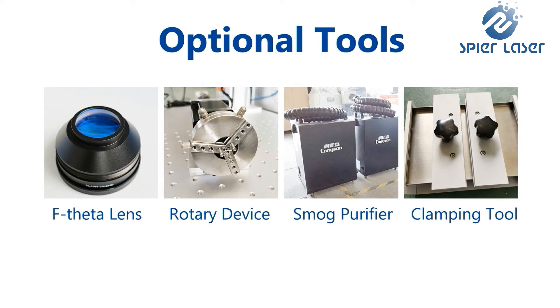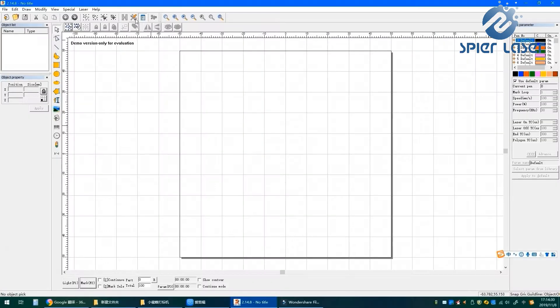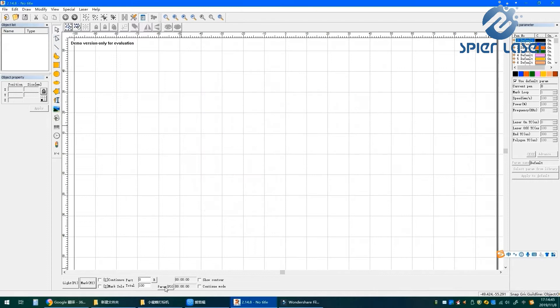Some optional tools can co-work with the machine. We will list the main optional tools and give a simple introduction of each. This machine can work with more than one lens, but its maximum working field is 150 millimeters. So if you need a larger format, please consider the large enclosed or open models. If you have two lenses, it is very easy to replace them.